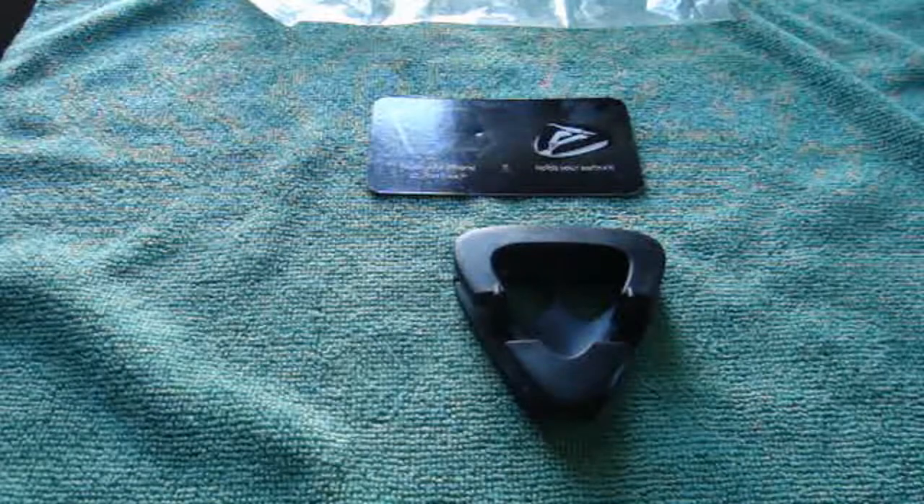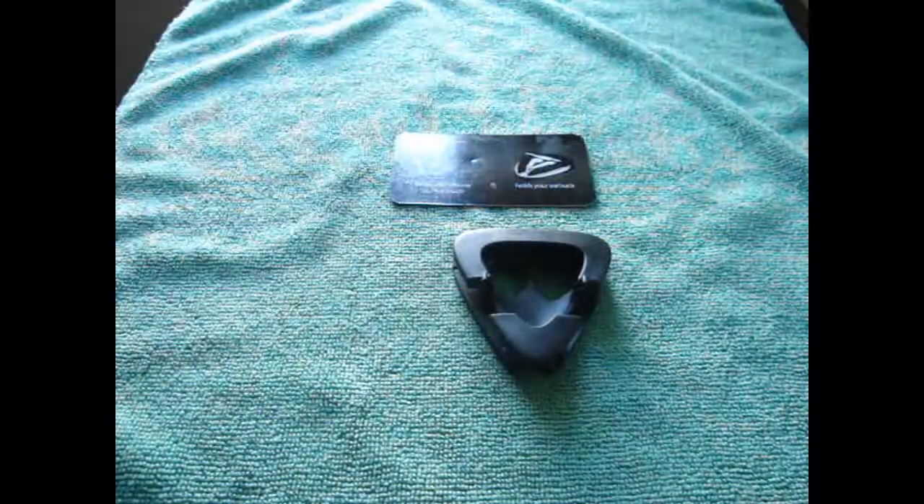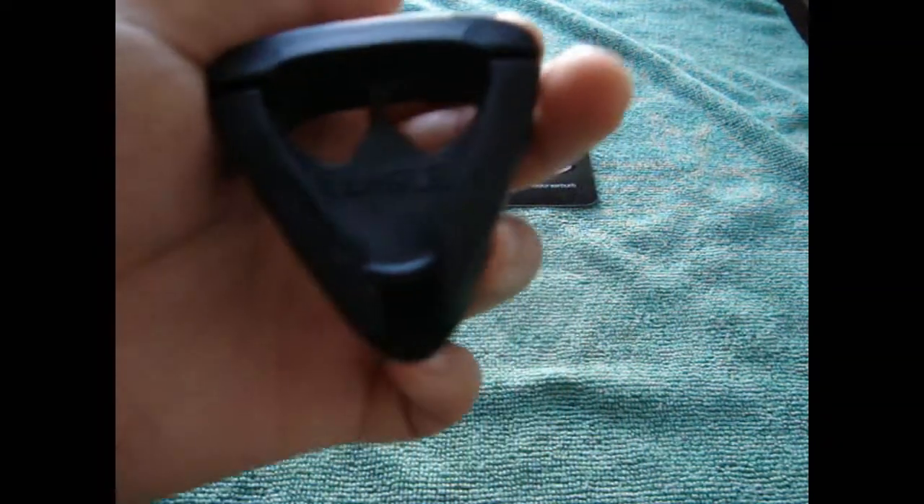I'm going to go get my iPhone and come back. Guys, I have my iPhone 3GS now and I'm going to put this on the iAngle. It does say iAngle on the bottom, which is where you put your headphones directly in. Let me demonstrate how you put it in.